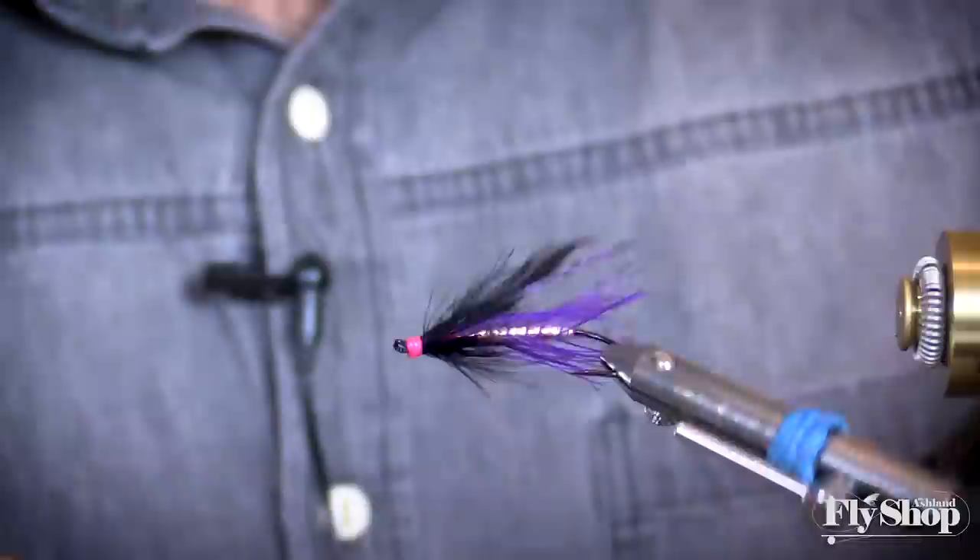Thanks for following along with this Rogue River traditional fly. It's black and purple, which makes it really versatile in the mornings and evenings on a light line, even a floating line. And throughout the day it's a good searching pattern for steelhead under a sink tip. Thanks for tuning in.